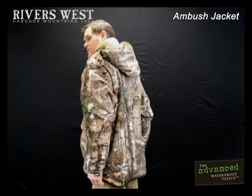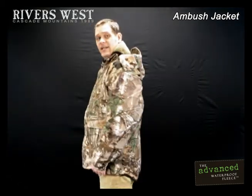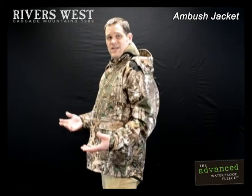Another thing we're known for is our shirt tail hem, so the bottom of the jacket is quite a bit longer in the back than it is in the front. That way when you're bending or sitting you're not wearing a dress, but it does protect your backside and gives you a little cushion to sit on as well.